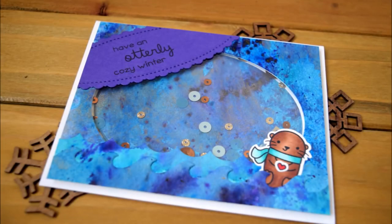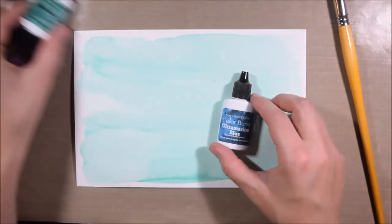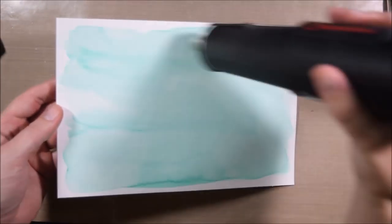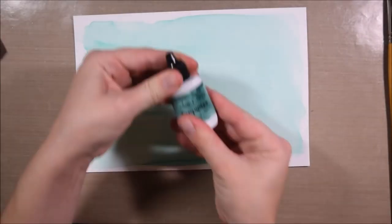Hello crafty friends, it's Jess from JessCrafts.com and today I'm here with two cards for Cat Scrapiness. This is one of those things where I made a background paper and then I got a bonus card out of it — I had one card originally intended and then with the leftover bits I was able to get some extra cards. That's always fun to do.